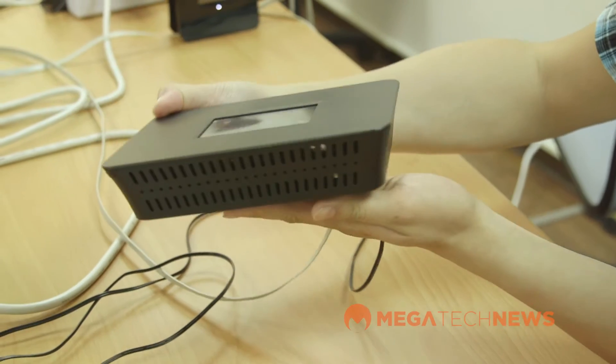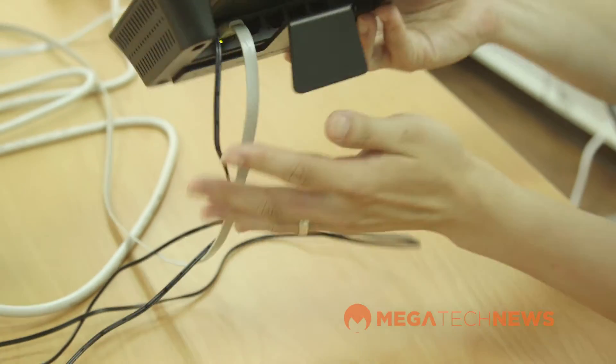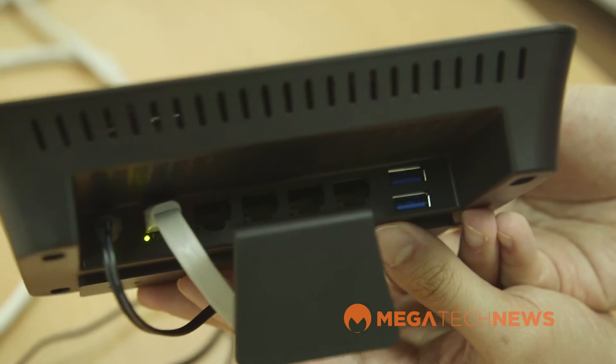They went through the process of upgrading a lot of the parts so it would be able to handle that. With the more compact design, they've also switched to heat pipe cooling so there's no active fan — it keeps the noise down and there are fewer parts that can go wrong.